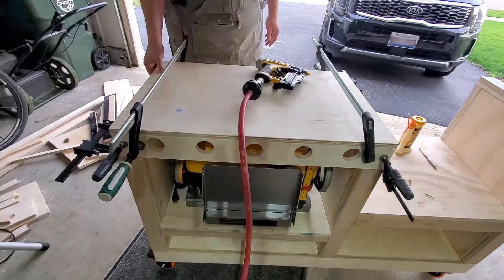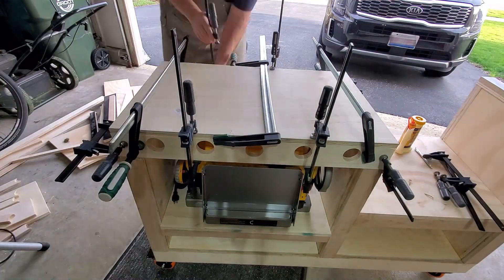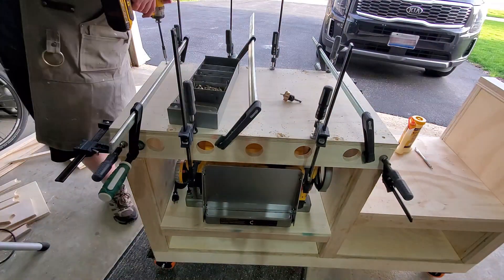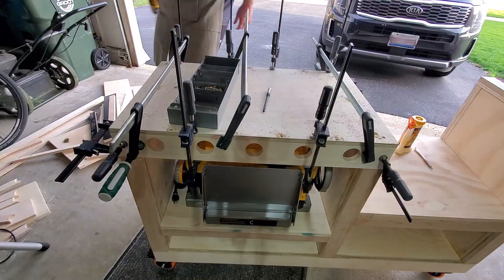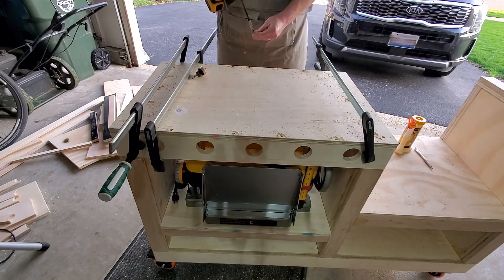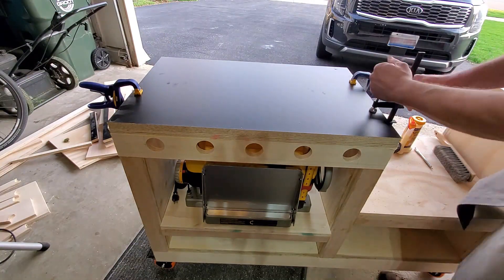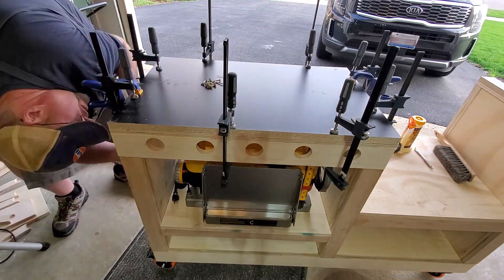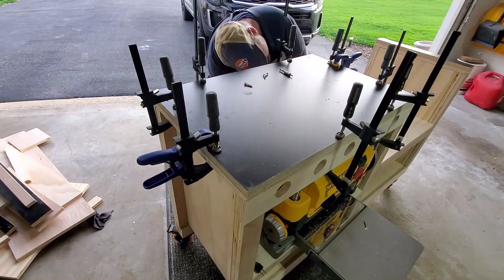I'm gonna repeat the exact same procedure on the other side — put the plywood in place, make sure it's all even, brad nail it in place, countersink some screws, and then drive some wood screws in from the top to lock it all down. With all the screws in place I can remove all the clamps and move on to installing the melamine top. It installs the same way — get it in place, line it up, screw it in from the sides, then reach up underneath and put some screws through the middle to keep it from warping or bowing. This melamine top can also be replaced in the future if it ever gets damaged.